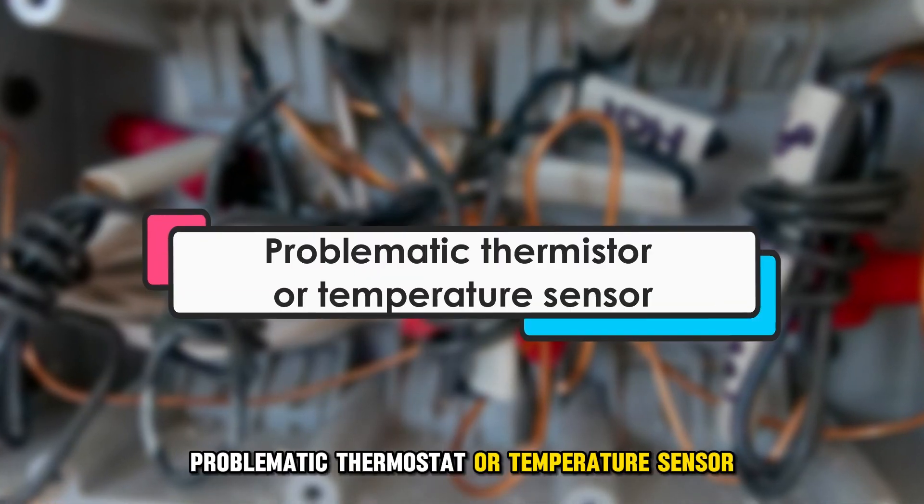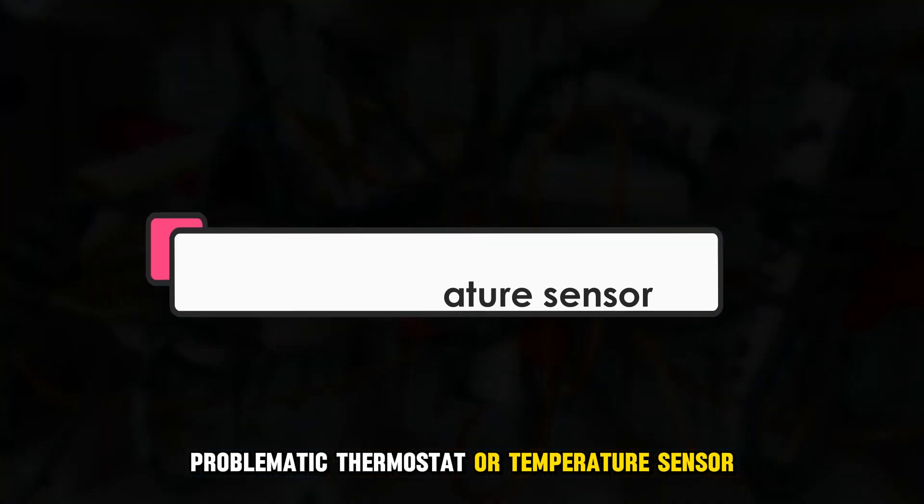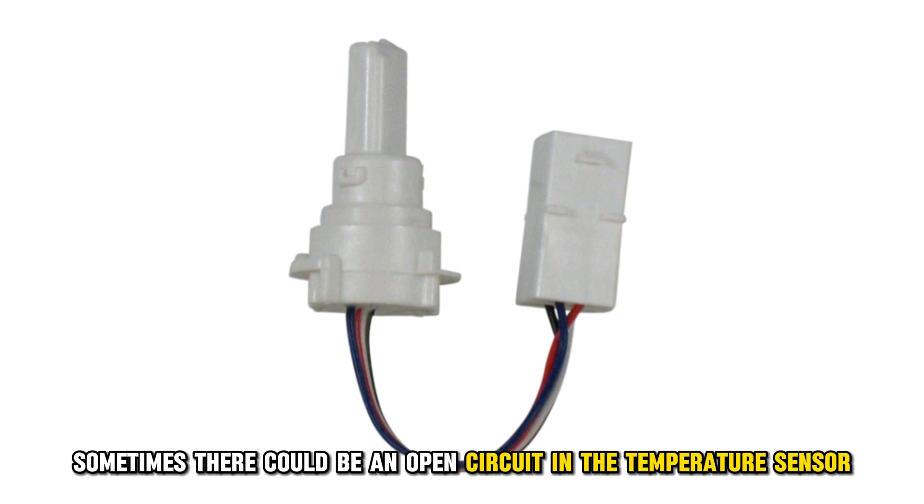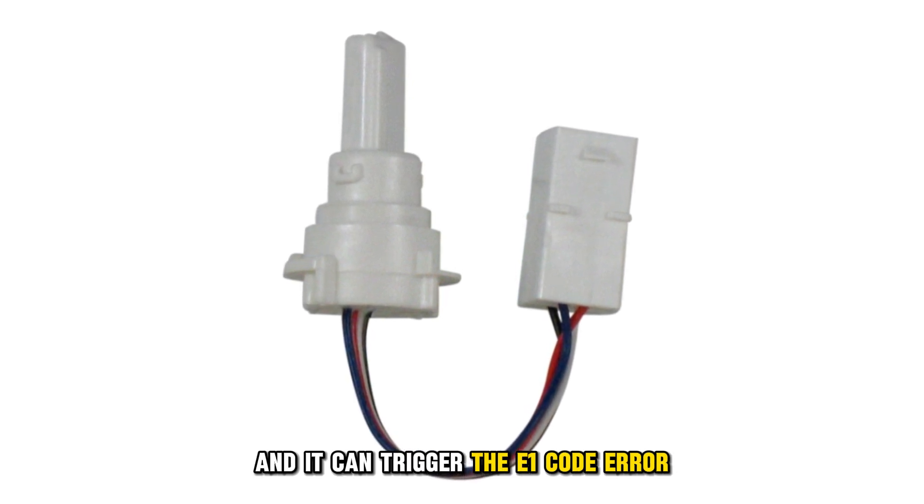A problematic thermostat or temperature sensor. Sometimes there could be an open circuit in the temperature sensor, and it can trigger the E1 error code.